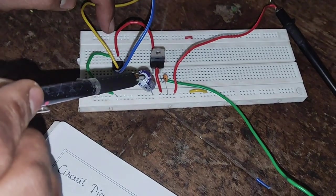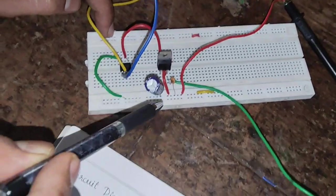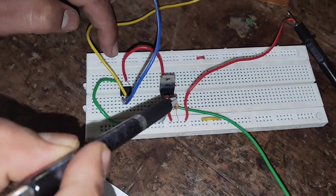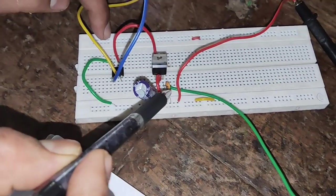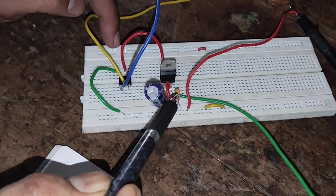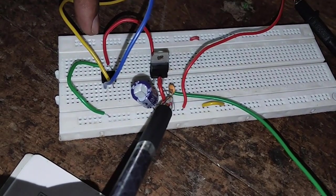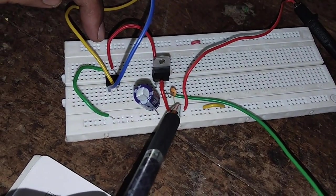This is the electrolytic capacitor. Its positive is connected to pin number 1 and its negative is connected to ground. Pin number 2 is directly connected to ground. Pin number 3 has a ceramic capacitor with a value of 0.1 microfarad — on the capacitor it is written as 104, and if we convert that value with the formula it turns out to be 0.1 microfarad.